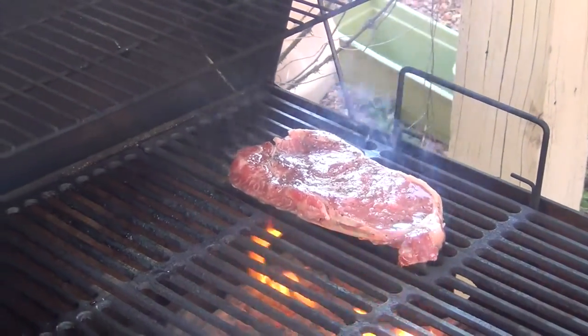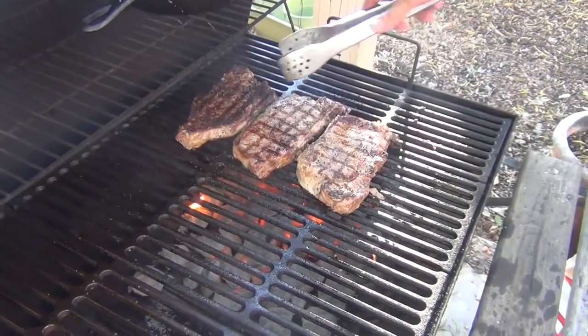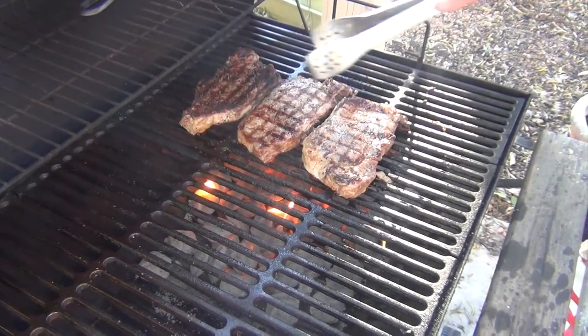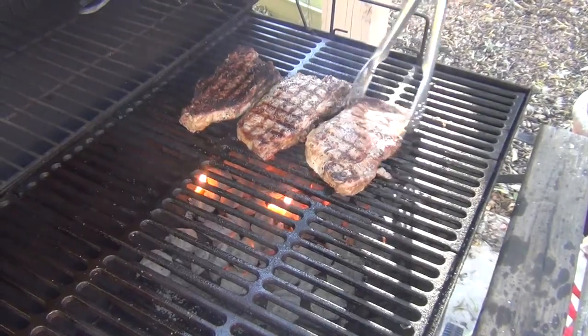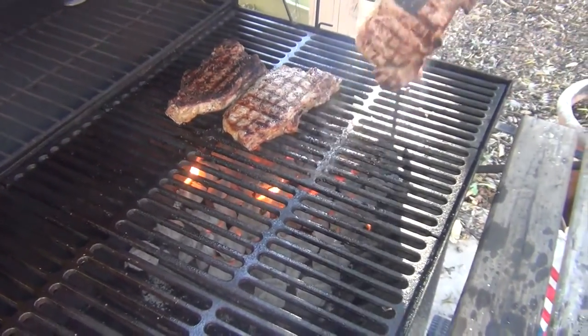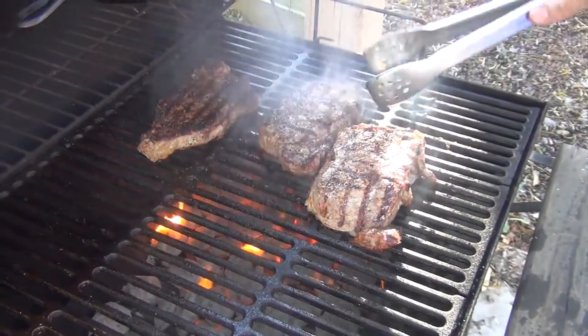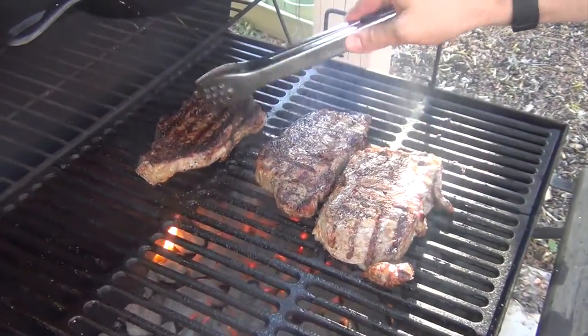We're going to cook it slow and low for about 10 minutes. Some of my family members like it a little more well done, so I left one on the high heat for a bit, but I've moved them off and now I'm moving them back to make sure I get a nice crisscross set of grill marks on them.